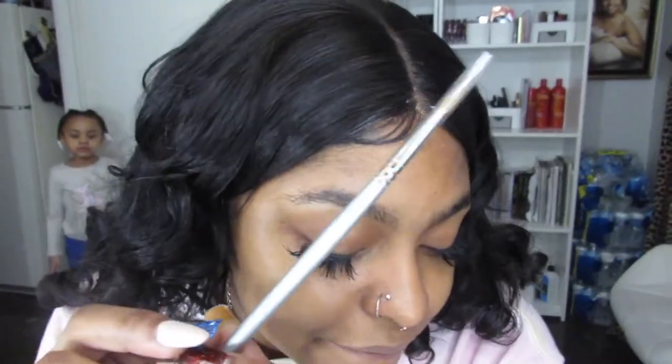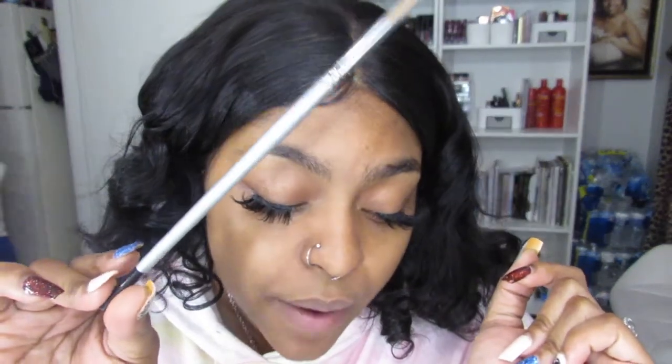Next item: we have the Number 6 Round Kolinsky Brush. Off the bat, this reminds me of a rock — it's obviously stiff. But I could just put it in some of the cleaner and it should soften right up. I'm thinking inner corner, under here, or maybe if you want to just throw some concealer down there — not really for blending purposes, but for getting it in there. It's a nice little brush.